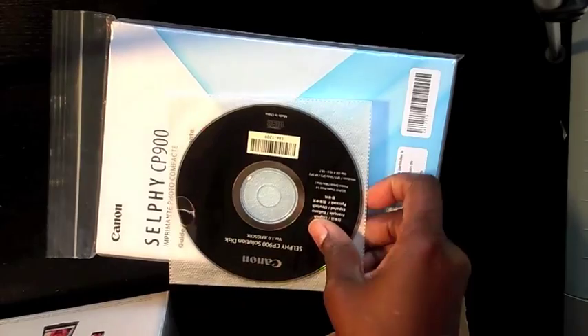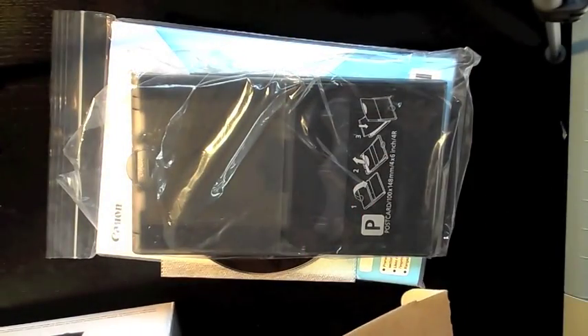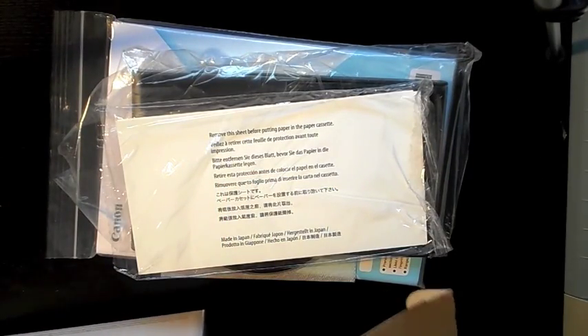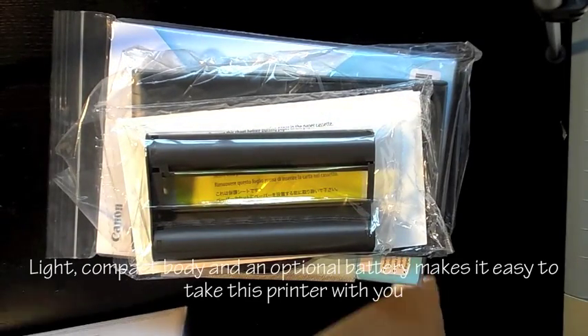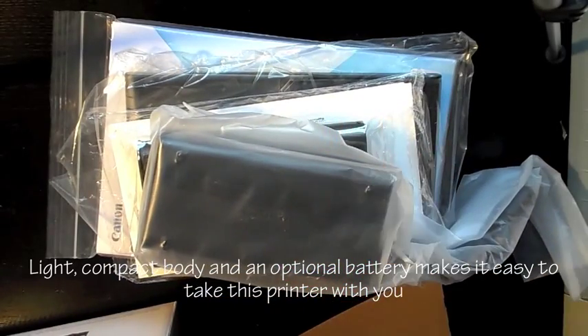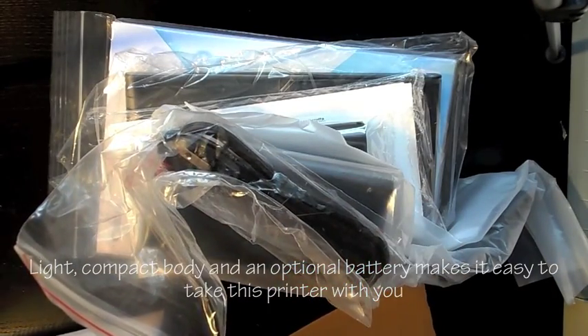It comes with an instructional book, a CD, your photo holster, some photos — a few, not a lot. It also comes with your standard printer ink, your plug, and additional cords that you'll need to get the setup process started.